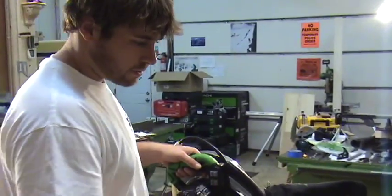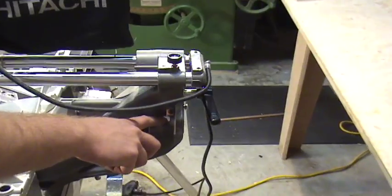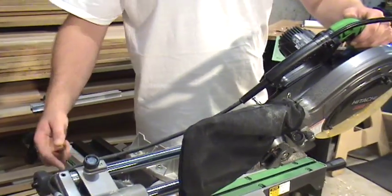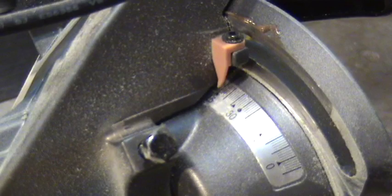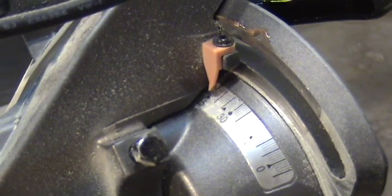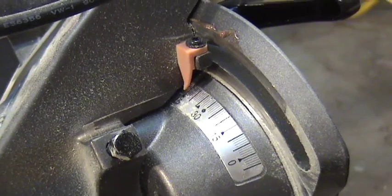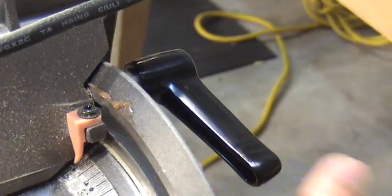To change the bevel, reach to the back of the saw where there's a lever. Reading the scale, loosen the lever and you can adjust. The saw comes equipped with a positive stop at 45 degrees left and zero. Here it's at the positive stop. The handle can then be tightened and you're ready to go.